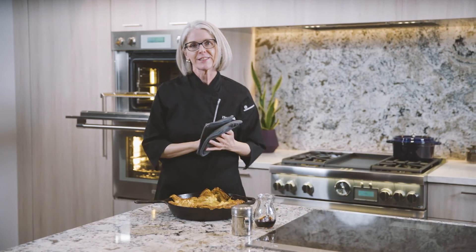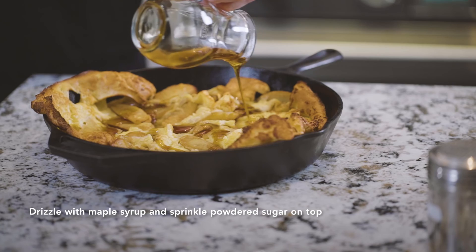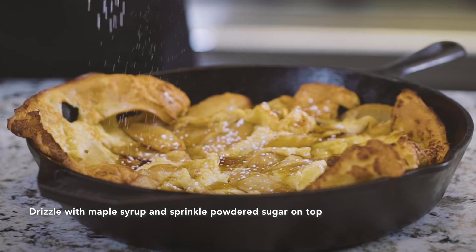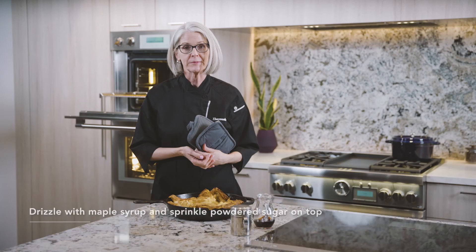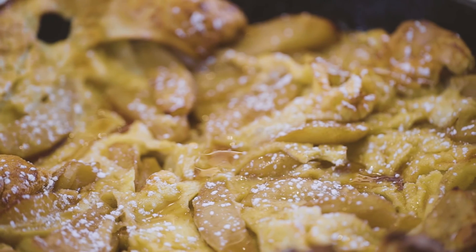And here it is — mountains of soft pillowy pancake, crisp brown edges, soft spiced apples. What more could you want? I hope you and your family enjoy this beautiful dish at many meals. Thank you for joining me.